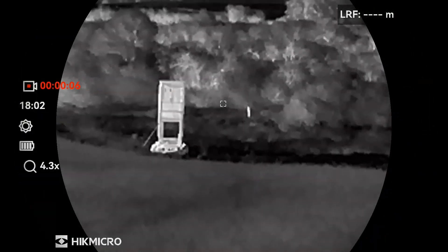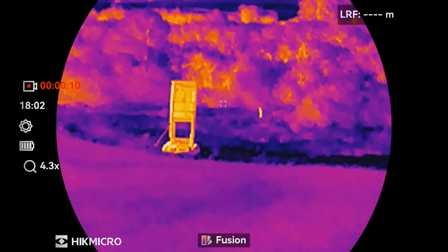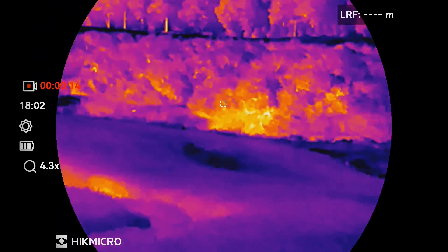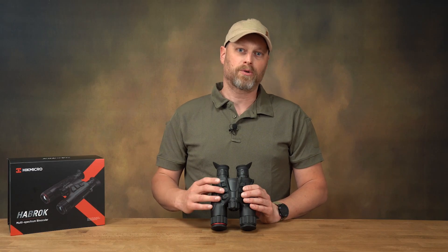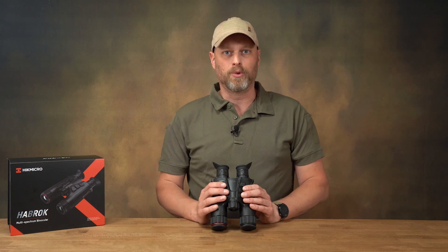If I am in optical mode, a long press on the button switches between IR mode, night vision mode, day vision mode, or automatic mode. Behind this is the menu button. A short press takes me into the menu, a long press takes me back out of the menu.